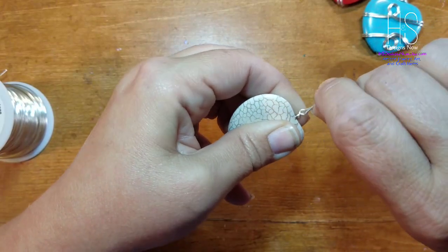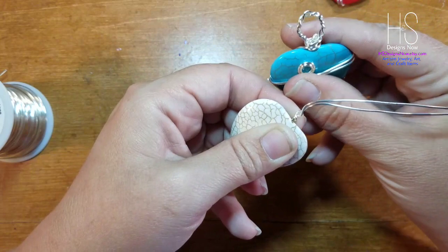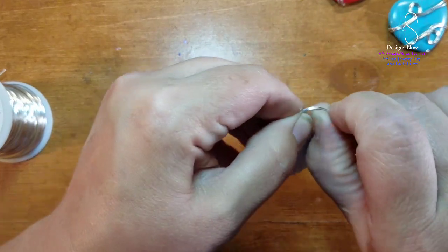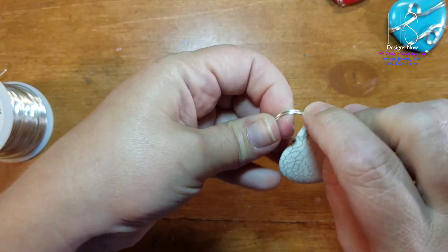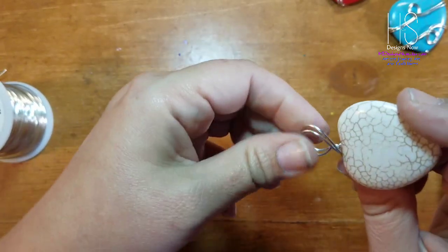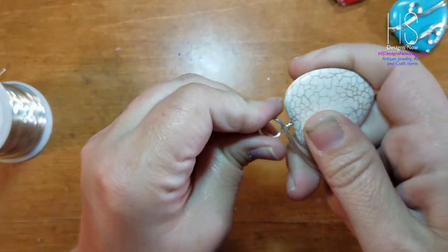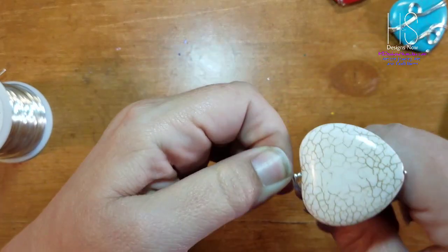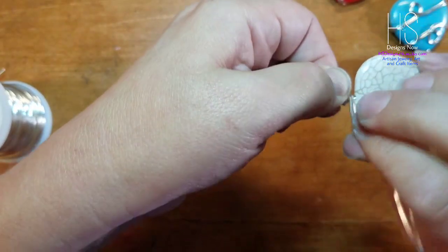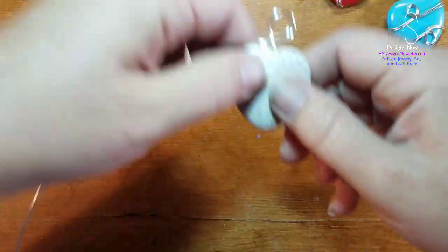Push them together. You can either leave them straight like I'm doing or twist them together — that's up to you. For this part you can use bail-making pliers or round-nose pliers if you want, or you can do like I am and just kind of make your own by hand. Then you want to wrap it at least once, with the wires coming out on the backside.